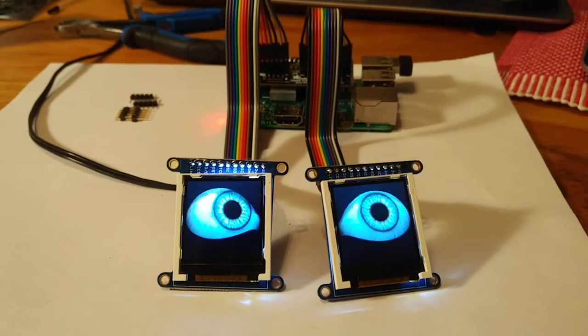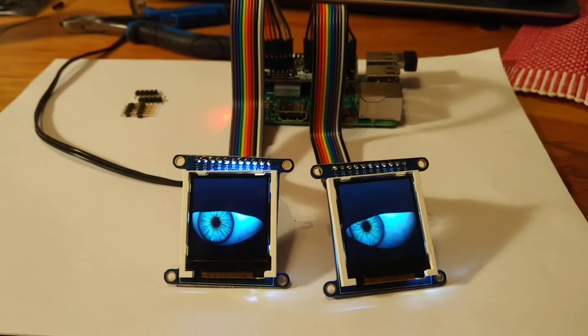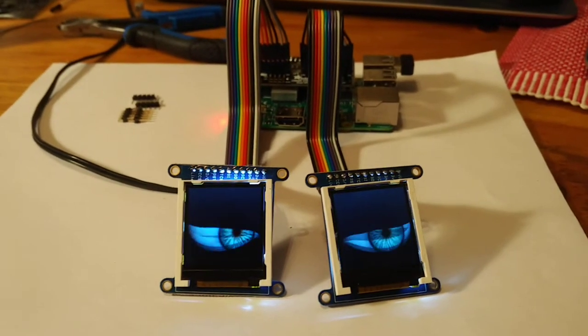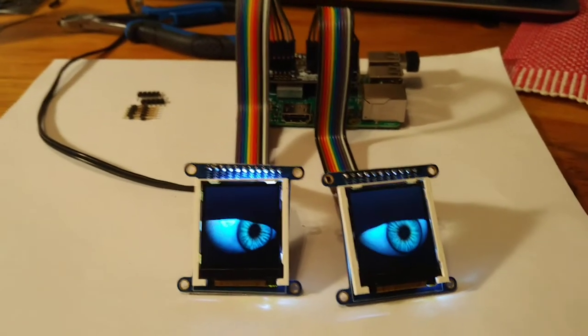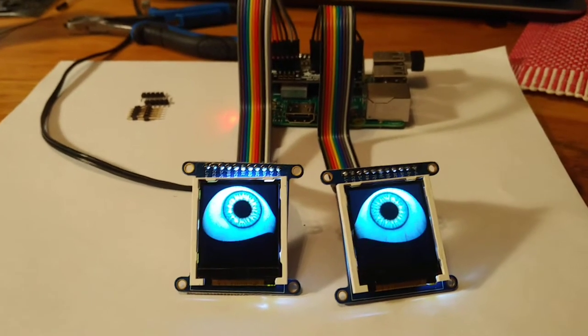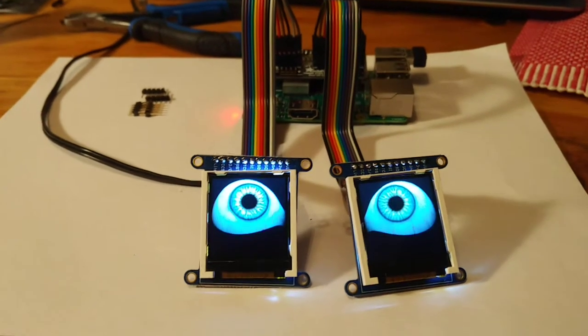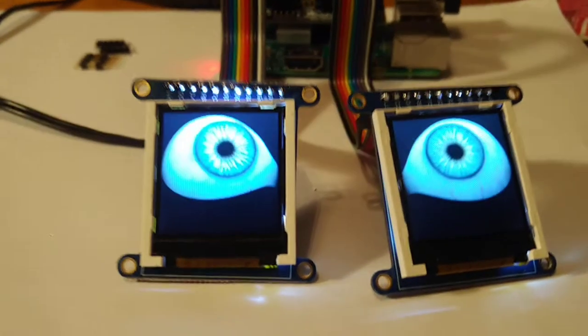We've got the Snake Eyes finally running two TFT displays with the Snake Eyes Bonnet that I bought from Pimoroni — it's the Adafruit bonnet — and downloaded the code running on a Raspberry Pi 3B. It's just a little freaky.